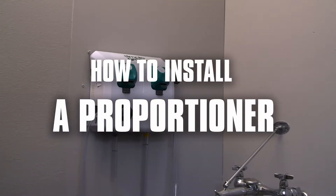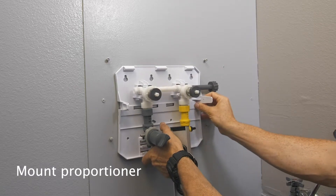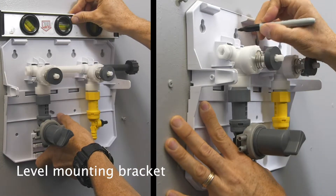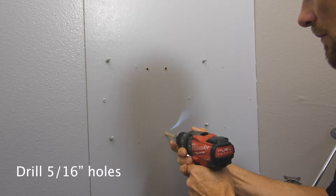How to install a proportioner. Mount the proportioner approximately 5 feet from the floor. Level the mounting bracket and mark your hole locations. Drill holes for 3 wall anchors with a 5/16th drill bit.